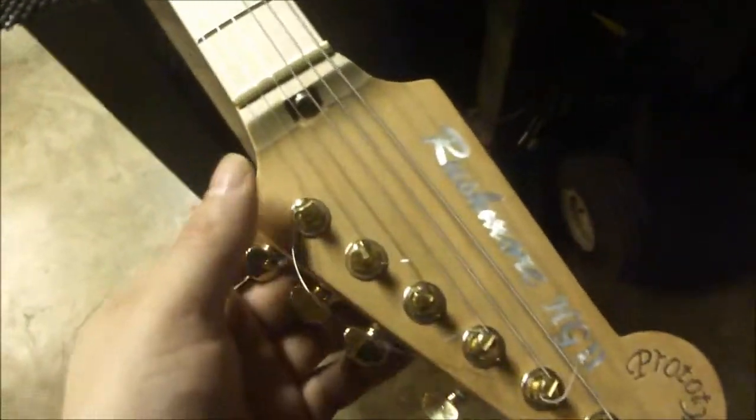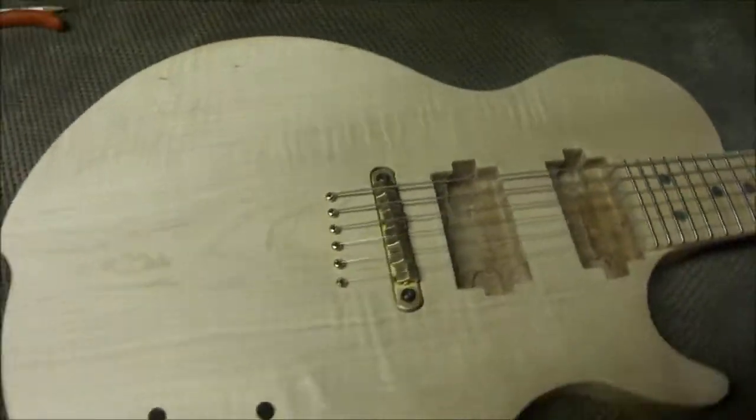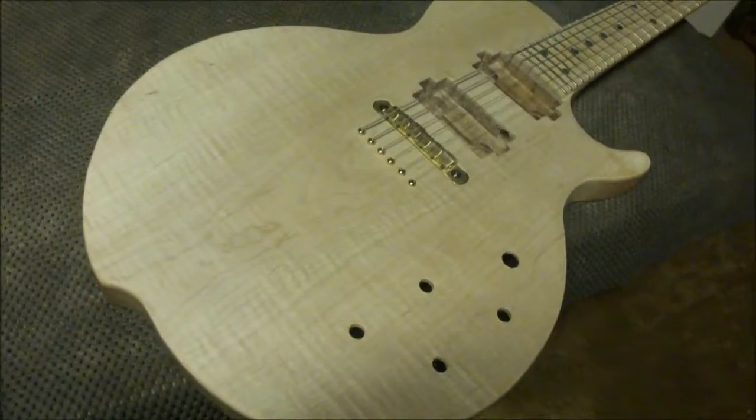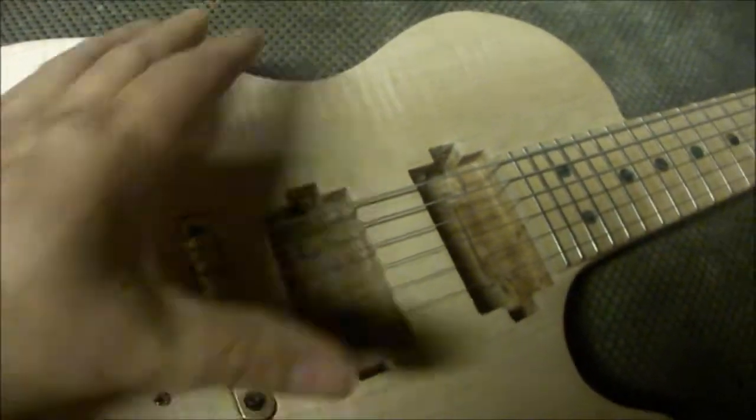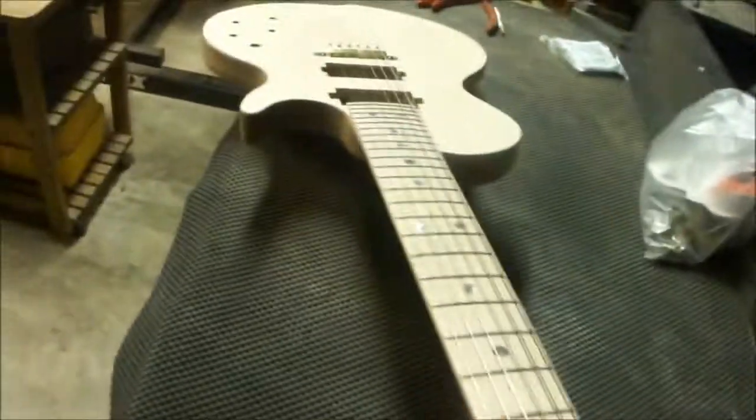Beautiful prototype — Dave Hazel is doing this amazing inlay for me and it's just gorgeous. The tone on it is so present and immediate, nice and bright. Beautiful 26 frets and the whole fingerboard.